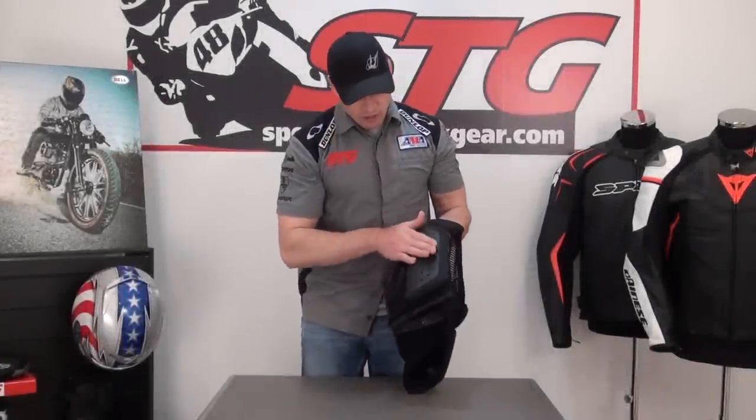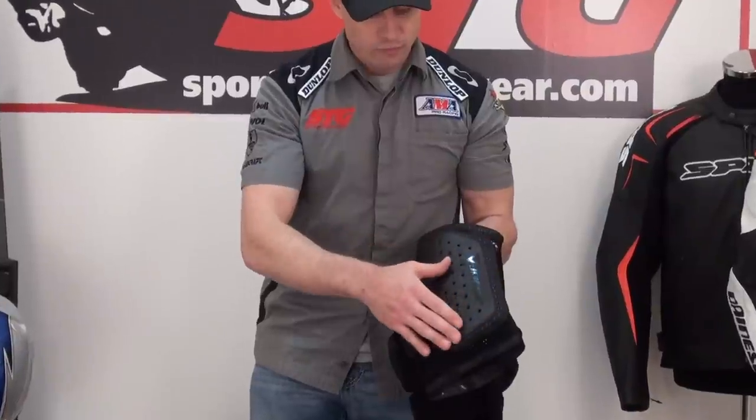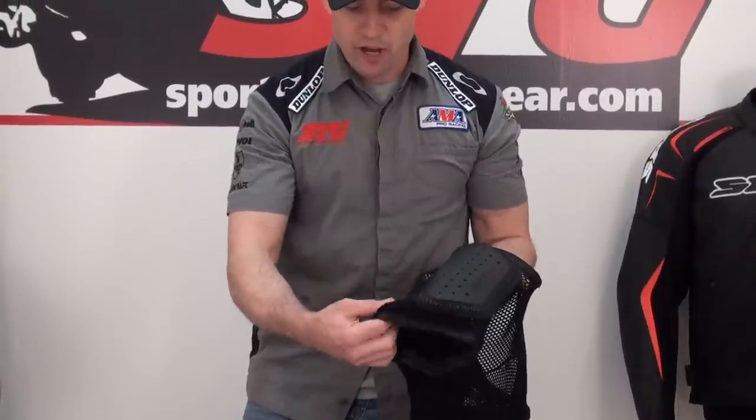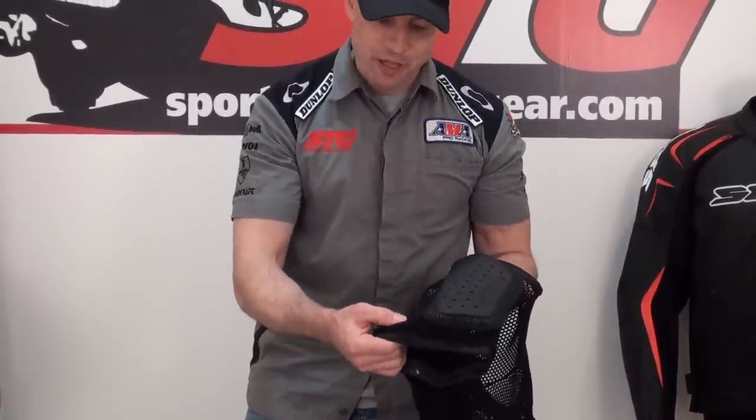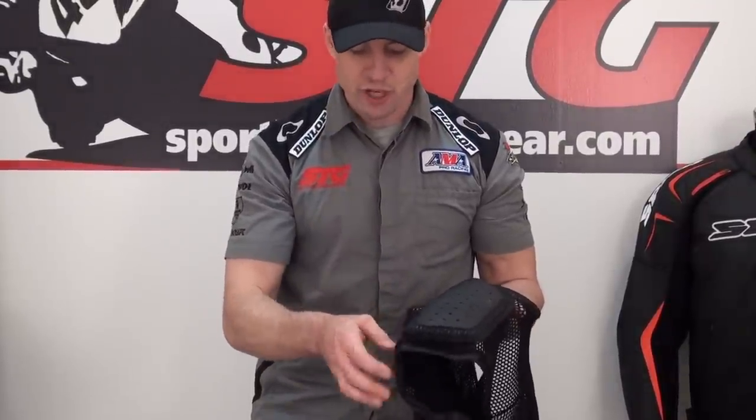Here's a close-up look at the Dainese Hard Shorts. You can see this is what I spoke about — protecting the side of the quads right here. Hard outer shell, ventilated, with a nice mesh. This stuff, at first appearance, it looks maybe a little bit coarse, but it's really comfortable once you get it on.